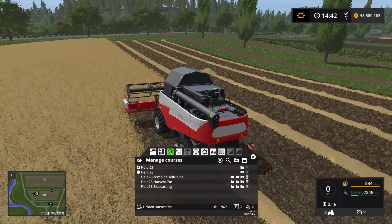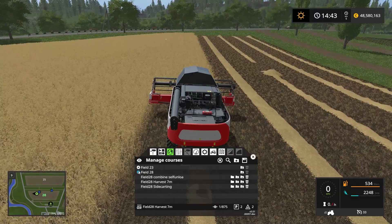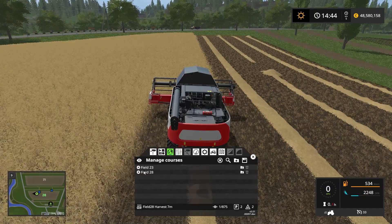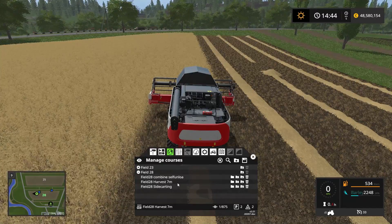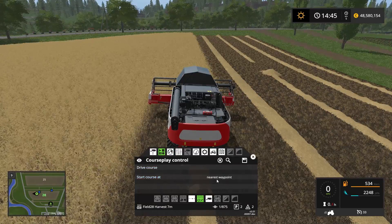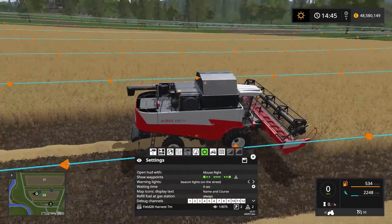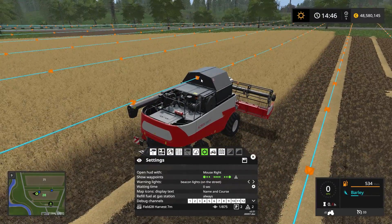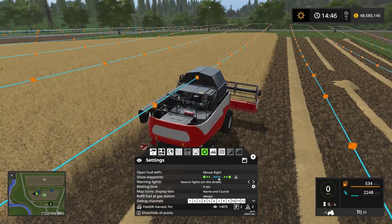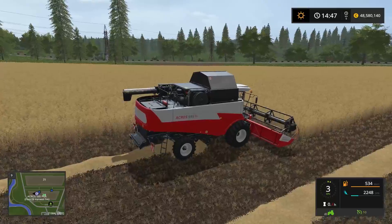Now the combine harvester is ready to go. All we need to do is turn on the engine. We don't actually need to do that but it's just common practice. Notice this time we only loaded the harvest course — we didn't load the combine self-unload course. So all we have here is the field 28 harvest 7 meter course loaded into the combine. We can go ahead and say start at the nearest waypoint, which is just about where we're parked. The combine will start at this waypoint, continue down this line, and when it reaches the end it will turn around and go back. Let's get it started — drive course — and it's off.